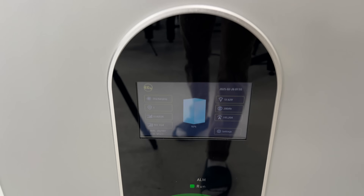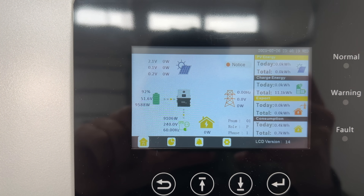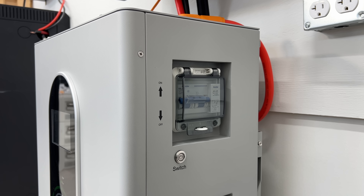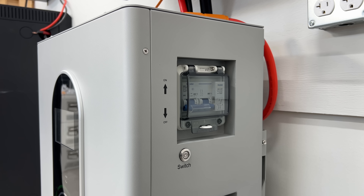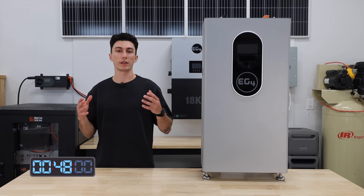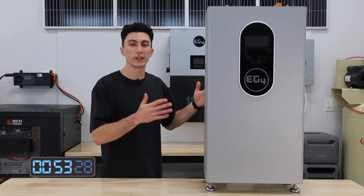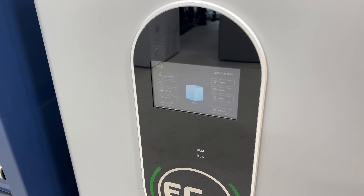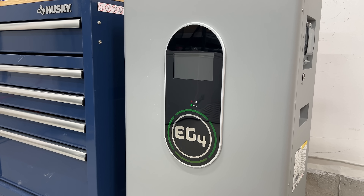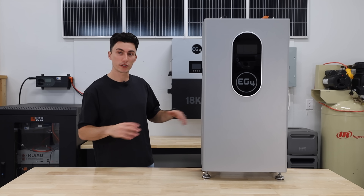This battery is rated to do a continuous discharge at 200 amps or just over 10,000 watts, and it still has the heating capabilities of the outdoor version but isn't weather rated. It has all your safety features like rapid shutdown and fire arresters, and because of those features it is UL listed — great for California or other places that require that. This is probably my favorite screen that EG4 has released yet.